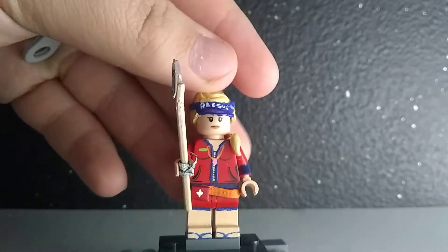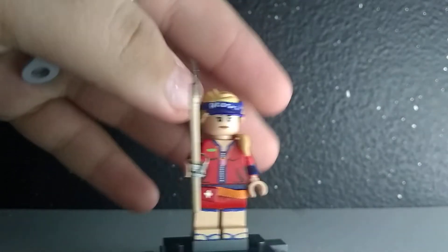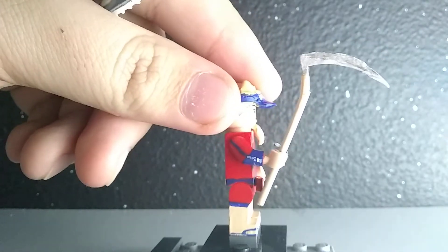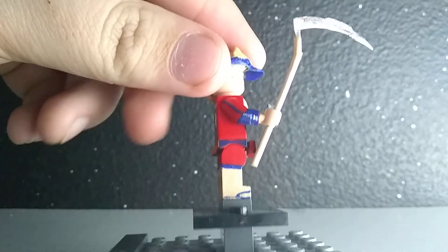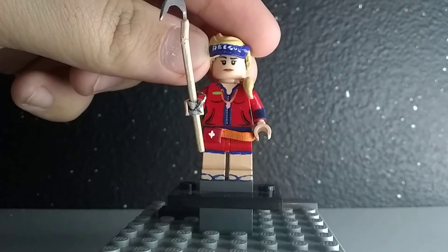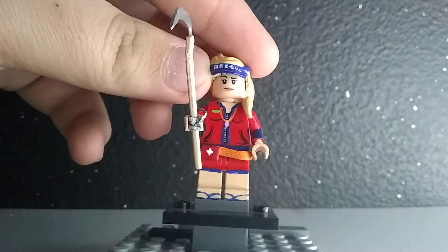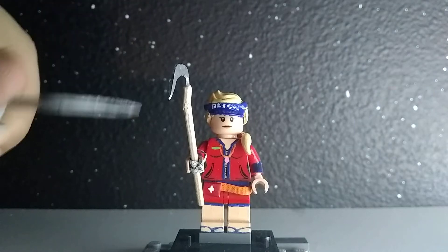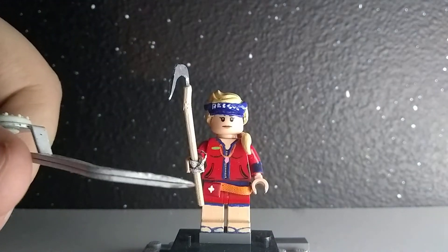It took a lot of patience to do that because I really wanted to put on thick layers, but I had to do thin layers for it to turn out good. Then once I was done with that, I painted the flip flops and added the orange strap with this little med kit.